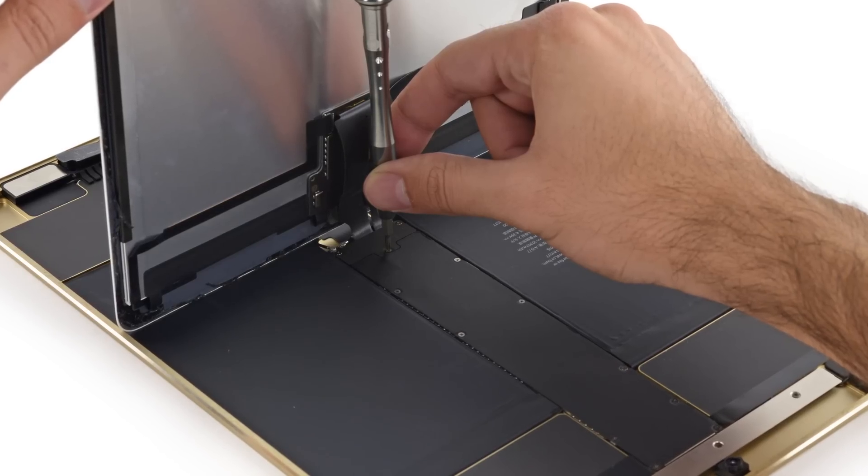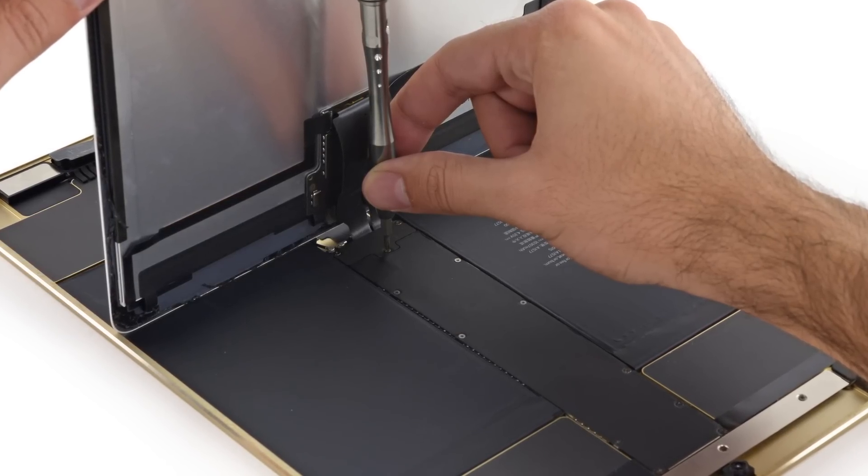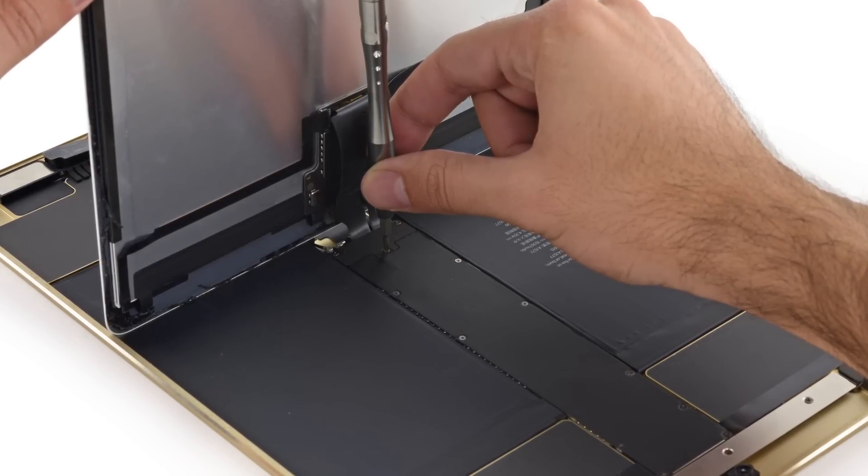To disconnect the display, we actually needed to support its weight while we took out the screws holding the display cable bracket on. Once we got it all disconnected, we got a closer look at this massive display. It's a 12.9-inch LED backlit widescreen multi-touch display with a resolution of 2732 by 2048 and a pixel density of 264 pixels per inch.